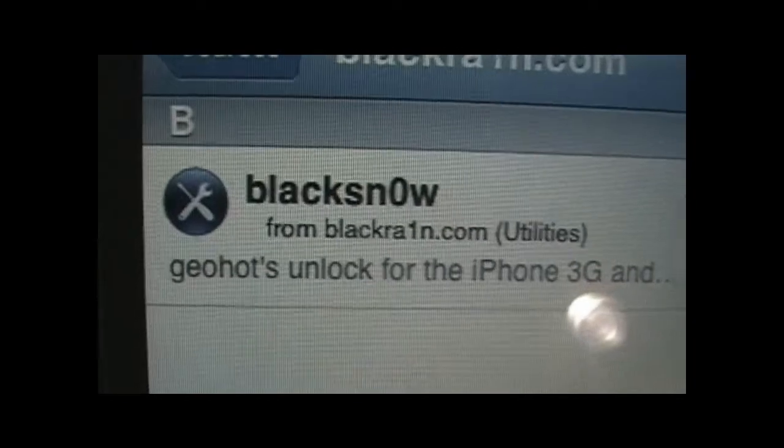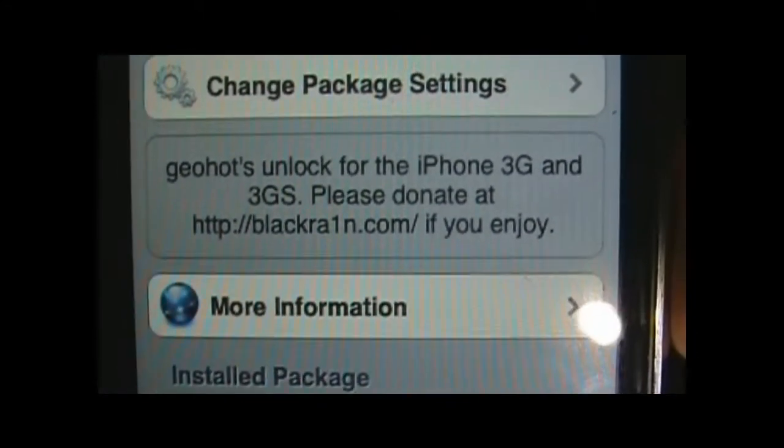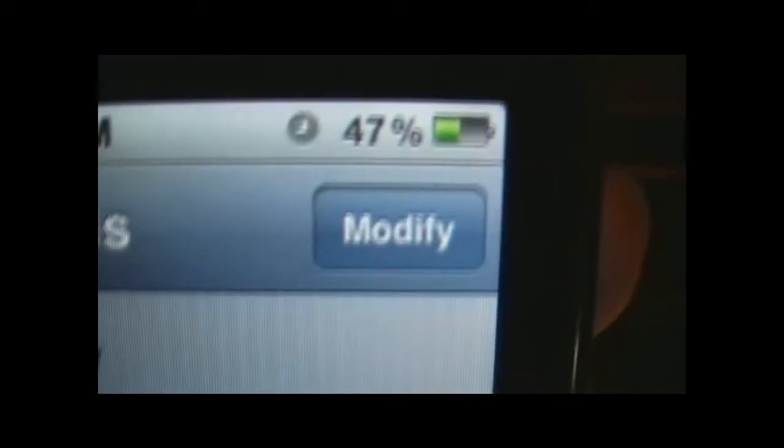When the repo loads up, click on it and it'll bring you to BlackSnow — GeoHot's unlock for iPhone 3G. Click on it: it says 'GeoHot's unlock for iPhone 3G and 3GS — please donate if you can.' I would say donate something, anything. I already have Modify up here because I already have it installed.